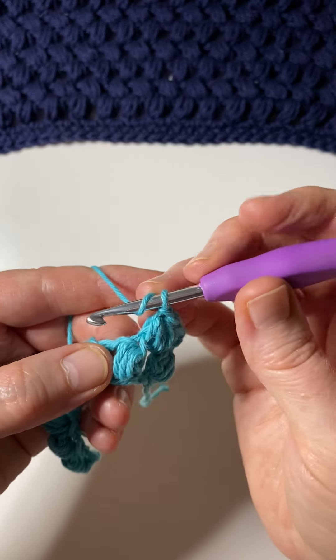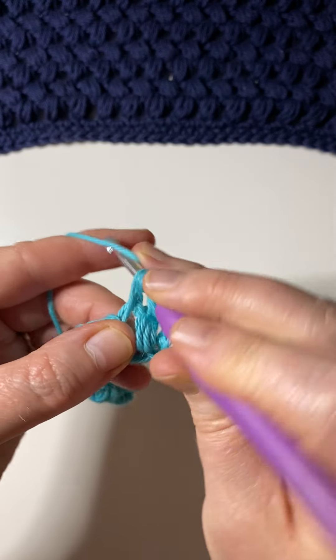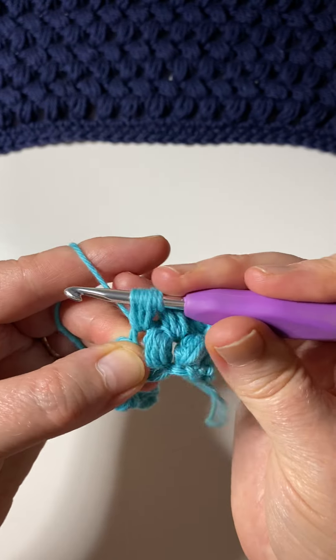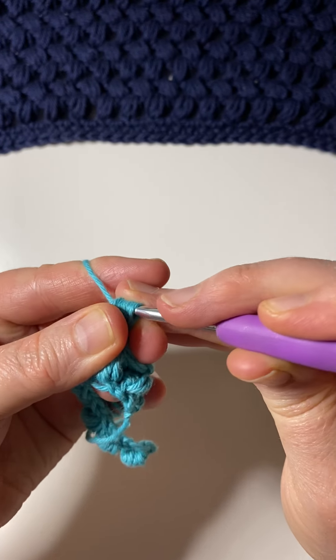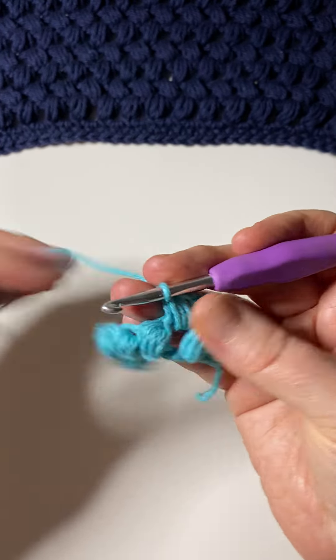Just to show you that again: yarn over, insert your hook, yarn over and pull up a loop, then repeat that — we're doing that four times in total. Then yarn over and pull through all loops, and again do a chain to create that extra space.